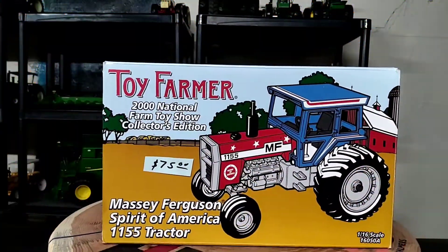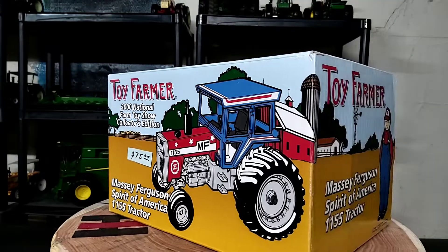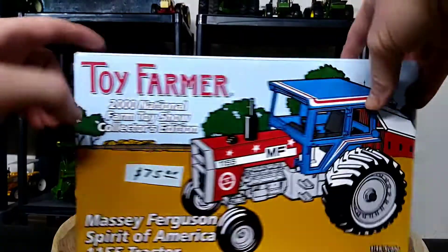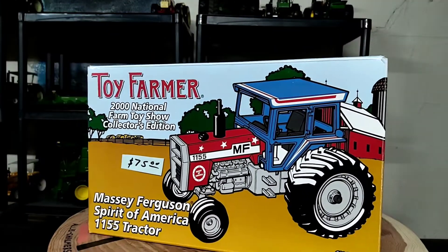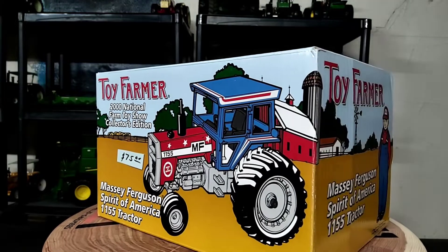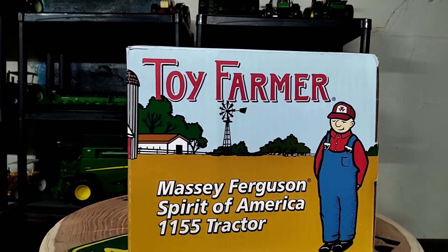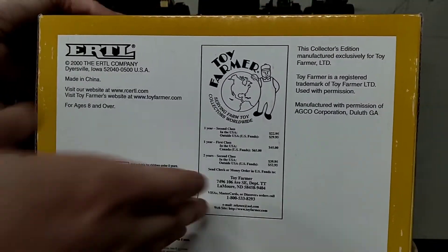What's up everybody, Phil back again, one more video here on this Sunday. Take a look at this quick. It's the Toy Farmer 2000 National Farm Toy Show Collector's Edition Massey Ferguson 1155 Spirit of America. Cool looking box here, nicely done — 2000 of course.